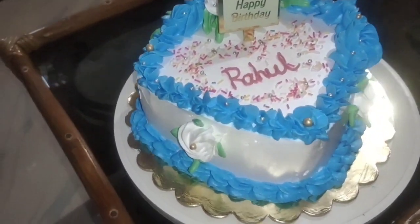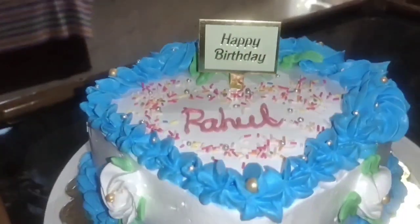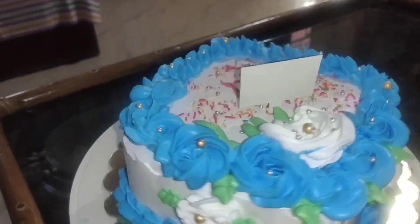This cake is called Rahul's birthday cake, and this is the video.